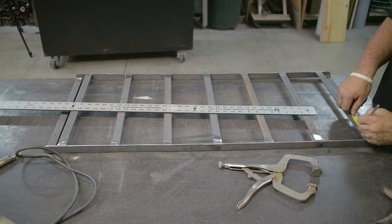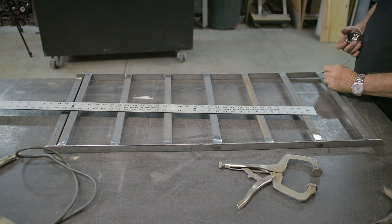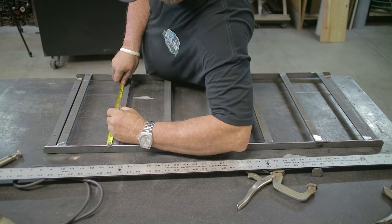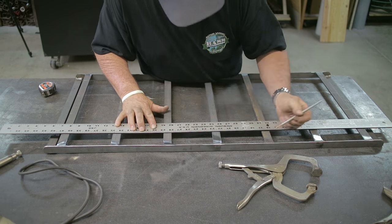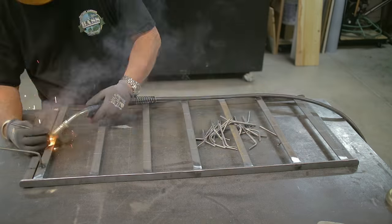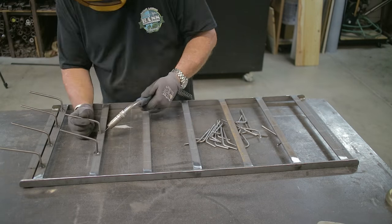For the layout, I'm going to offset these every other one — four and then three, four and three, four and three. I did the layout marking all of those out, and once everything was marked where I wanted it, it was time to start welding them in place.